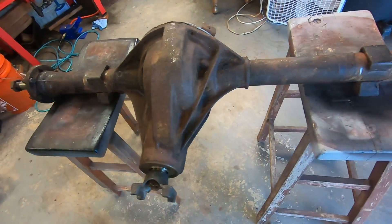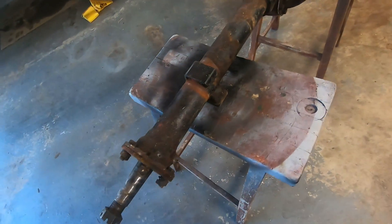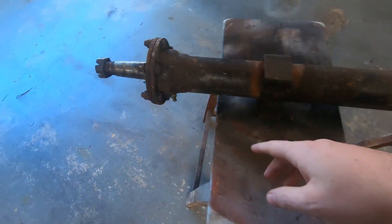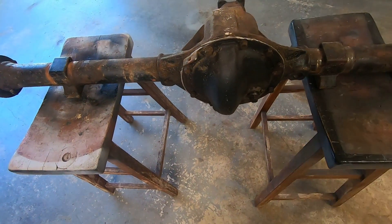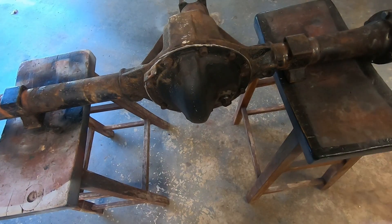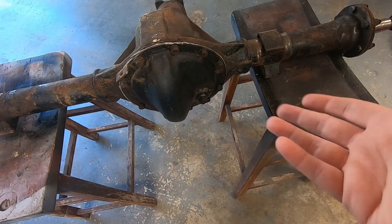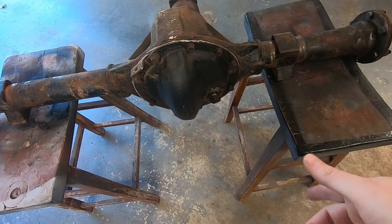Well, after degreasing and pressure washing it looks about like what you'd expect. This is in better shape than it was when I first got it. All I really did was make sure the vent holes were open and that the grease zerks were clear enough to get some new grease in there. Then I drained and refilled the differential. When I opened it up just to look around, I noted that there was quite a bit of backlash — more than there probably should be — but I didn't know what I didn't know at the time, so I kind of just sealed it back up, refilled it, and moved on.